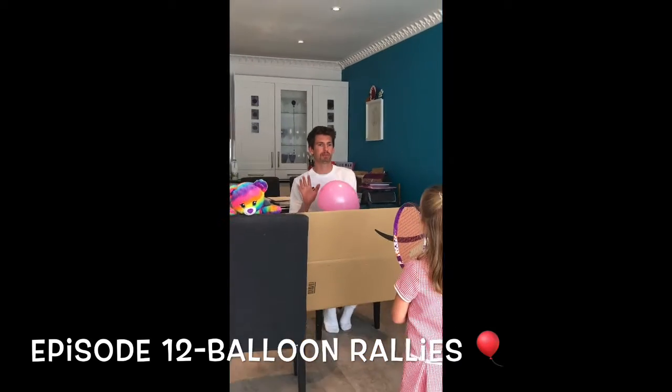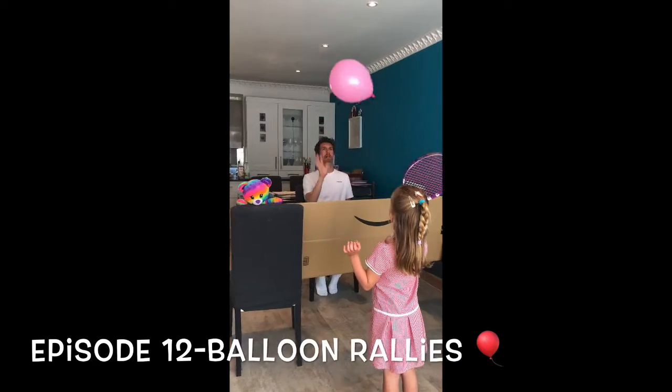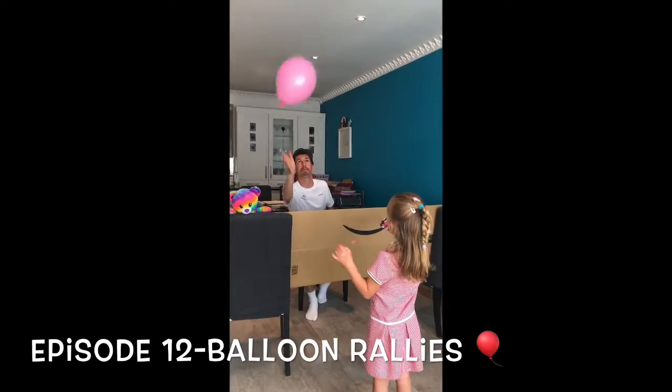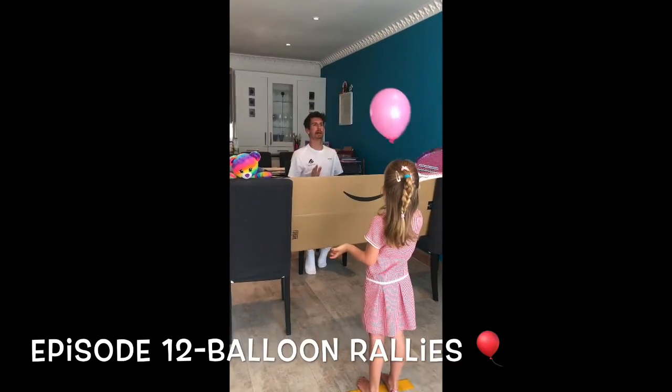So the first thing we're going to do, we're just going to tap the balloon over. You can use your hands or your tennis racket, like so.